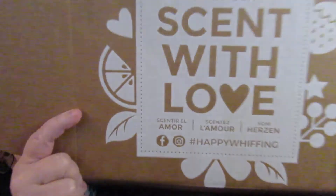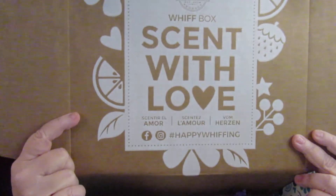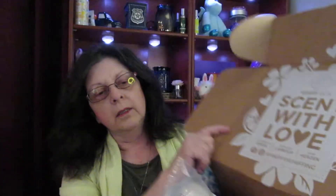So let's see what's in it. This is the opening of it — "Whiff Box, sent with love." Now I'll go ahead and show you what's in it.